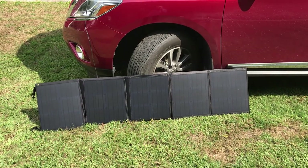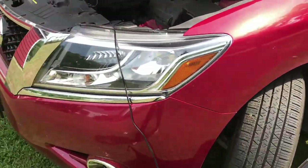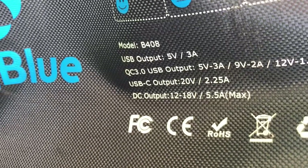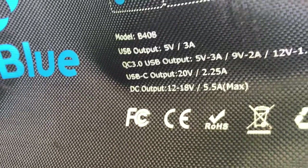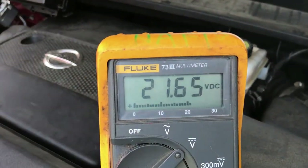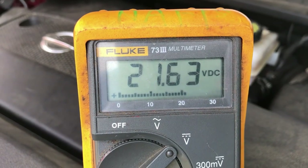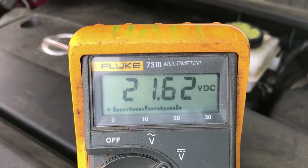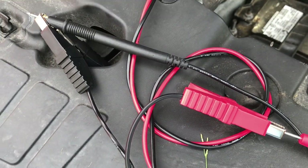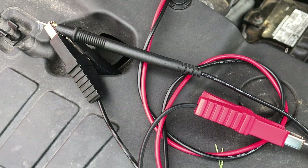With the Big Blue panels hooked up, the wire is a little bit short going to the battery clamps. Even though the panels say the DC output is 12 to 18 volts at 5.5 amps max, I'm getting 21.64 volts out of them. If you put the clamps on a battery it's going to really drive the voltage up, so you'll have to be careful.